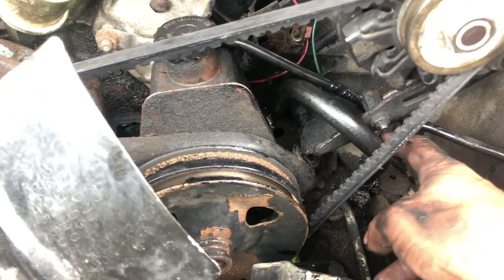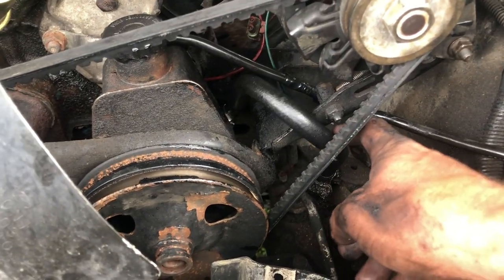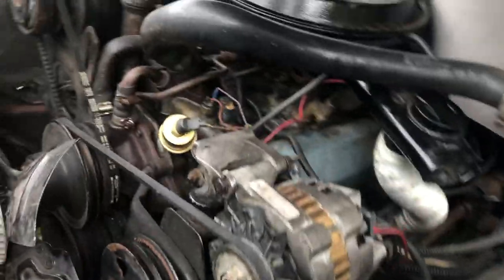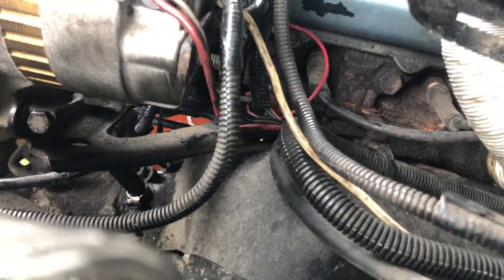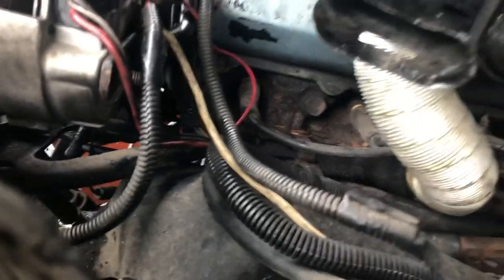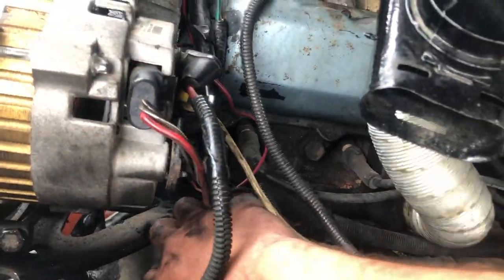So I tried routing it up front — figured I'd give that a try. It's probably going to have the same fate after a couple of years, where it'll eventually wear a hole in it. I can't really route it behind the alternator bracket because the suspension components are all under the splash seal. So I don't know what to do.